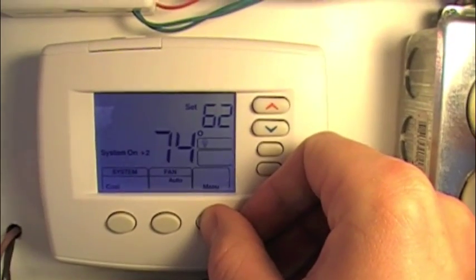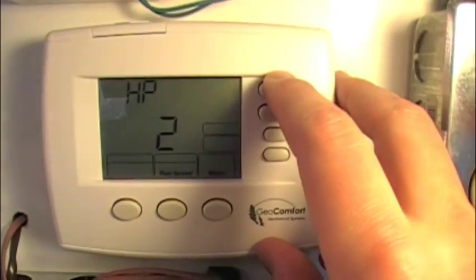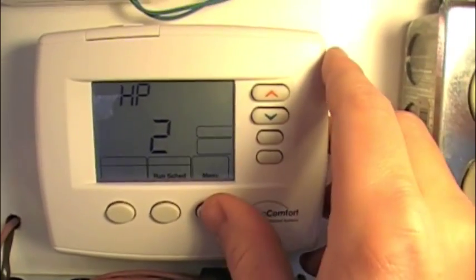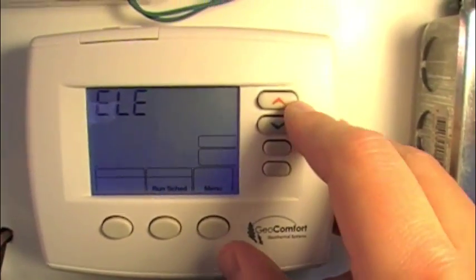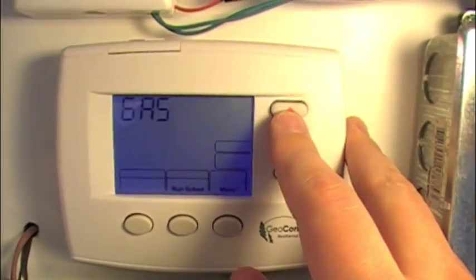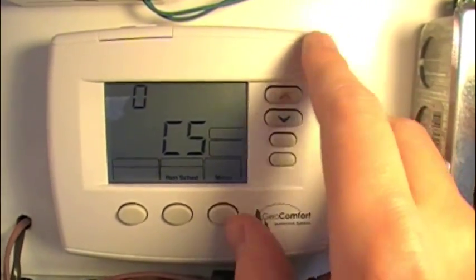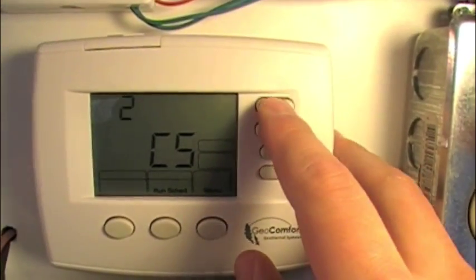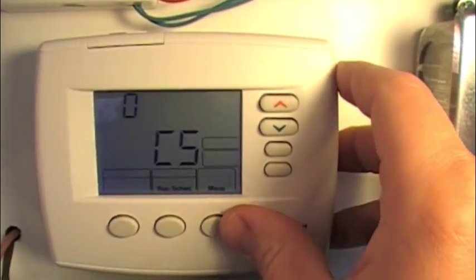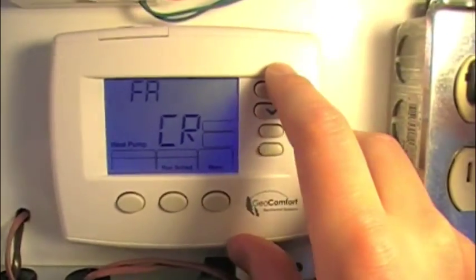We're going to hold the menu for five seconds. We have it configured as heat pump two — you can scroll through single stage, multi-stage, heat pump one, heat pump two. We're going to leave that. We want the backup to be electric, which means the thermostat controls the blower. If you switch it to gas, the furnace controls the blower. We'll leave it on electric. This next setting has to do with cooling savings, one through six, and I leave it disabled.